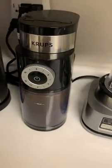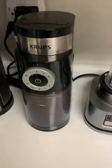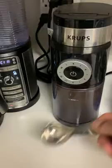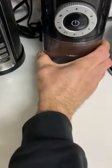Here's the problem with this thing, and it happens every time no matter what I do. I just ground some coffee. I like to tap it so that everything inside there falls down. I'm going to take this out right there already.